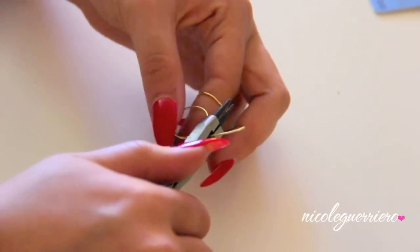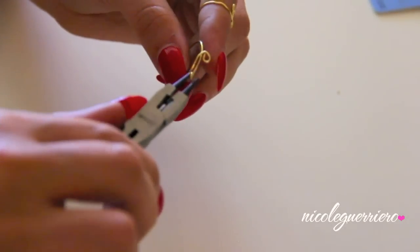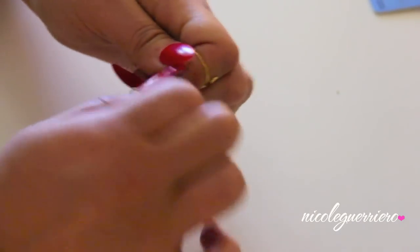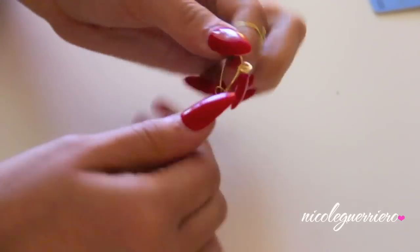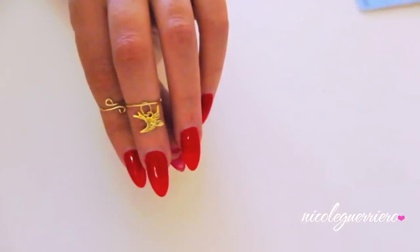Snip any excess wire if you think it's too much. Then we're going to loop the ends around and wrap them around each other, making a little knot in the back. You can alternate between the pliers and your fingers — just squish them together to make sure the little bird charm doesn't fall off. There's our second midi ring.